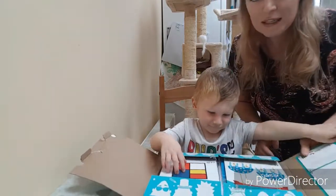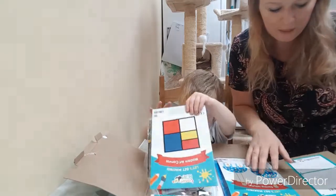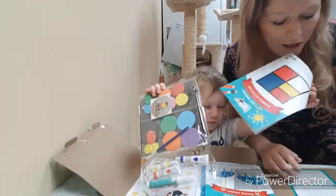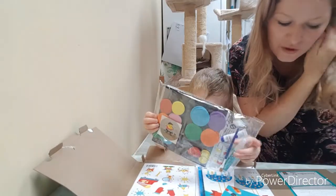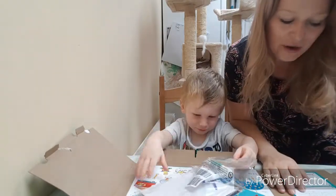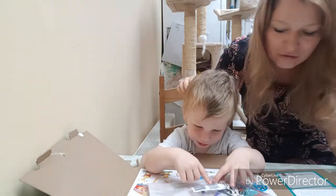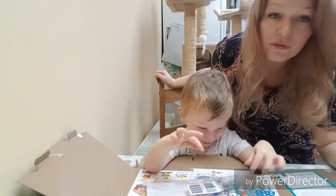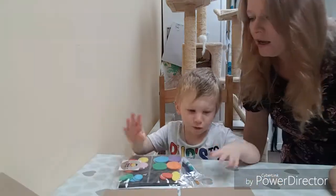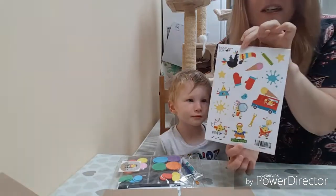Wow! This is good, isn't it? We've got a little letter. It says hello Max - welcome to your first Toucum box adventure. Hopefully you're ready to get creative - as you can hear, he is ready to get drawing. So clear a space on the table and roll up your sleeves.